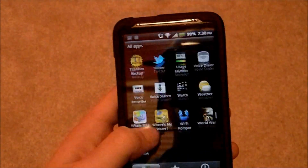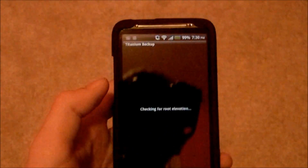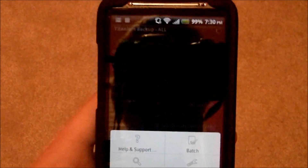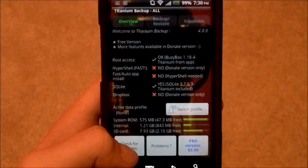Another app that I love a lot is Titanium Backup. In this app, you can backup all of your user info and profiles and stuff, because to install a custom ROM, you have to delete everything.